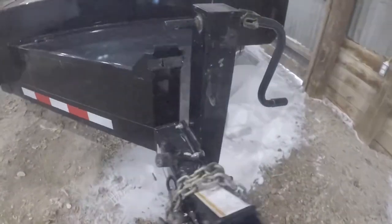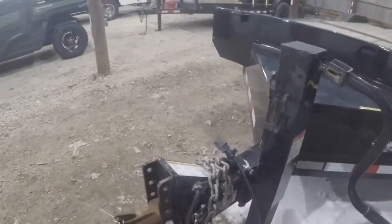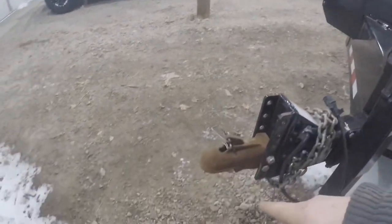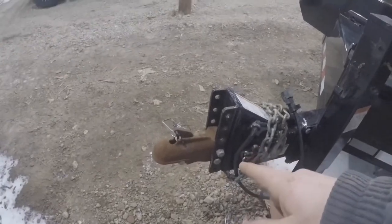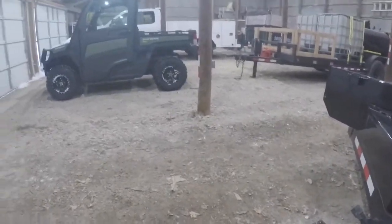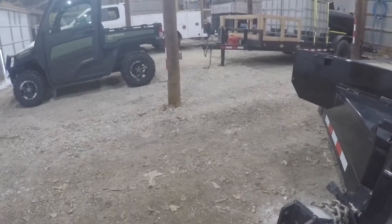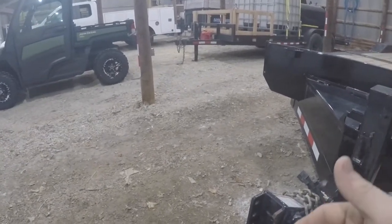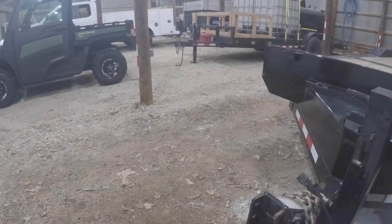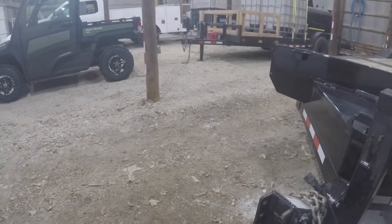Really nothing remarkable up here on the tongue of the trailer — safety chains, breakaway chain. We did have to put a new coupler on it; there was a pintle on this thing and we put a 2 and 5/16ths on there. All of our trailers are 2 and 5/16ths with the exception of the tank trailer, which is a pintle of course. I try to keep everything uniform.